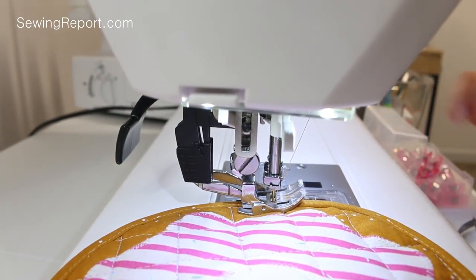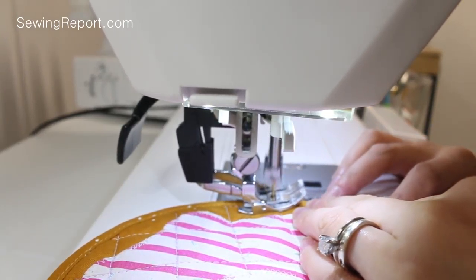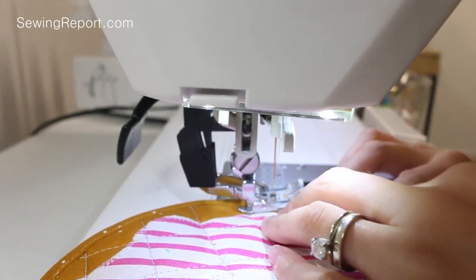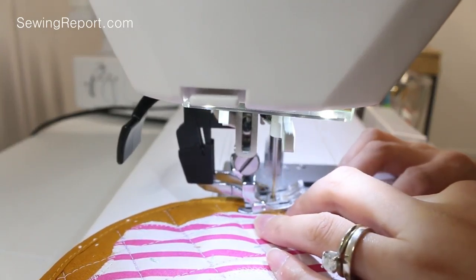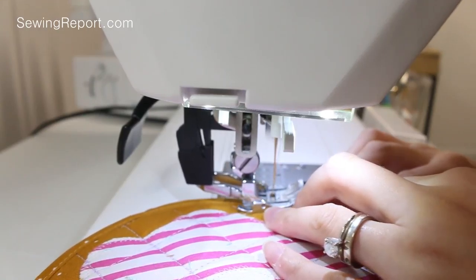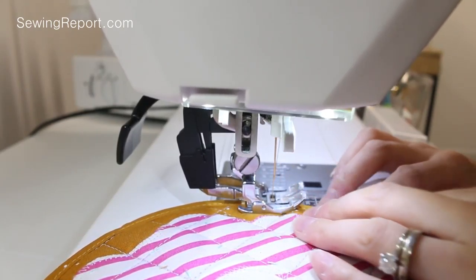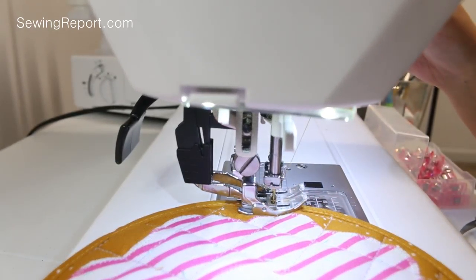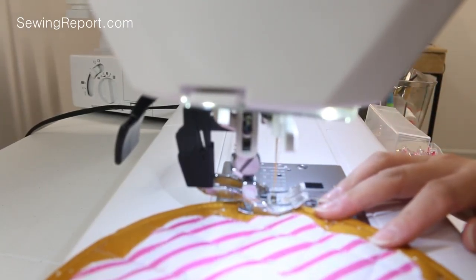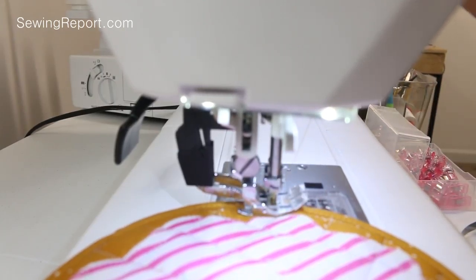I really love my Janome 7700 because it's got this amazing acufeed foot — so it's great and I don't really have to deal with any issues with my fabric not being fed evenly. The only downside with the Janome is that it doesn't really do super bulky items, so the next time I make a purse or something I'm actually going to try the new Sailrite we got, just to see how that stacks up.